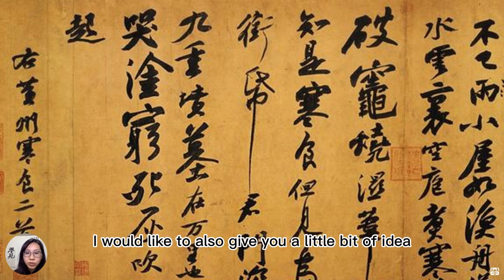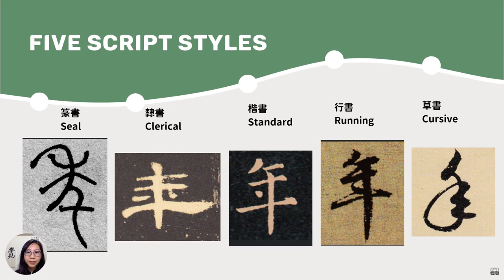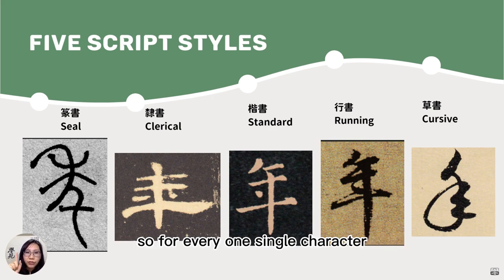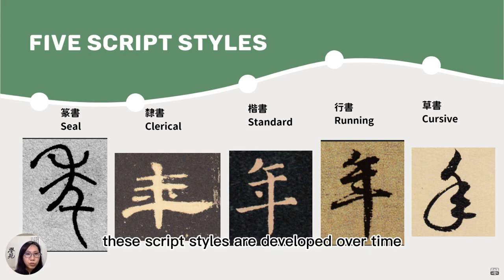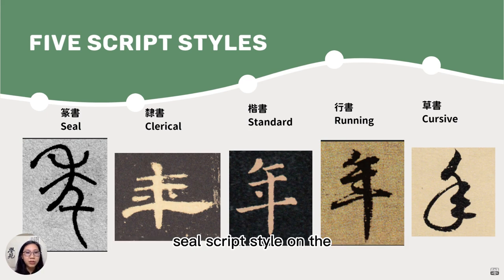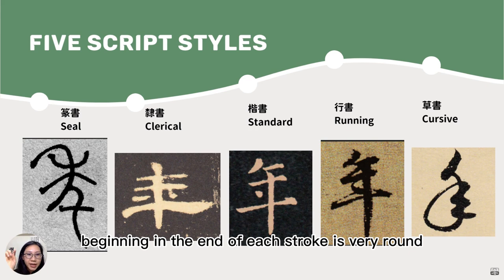I'd like to give you a little bit of an idea of different script styles in Chinese calligraphy. This is an overview of Chinese calligraphy. For every single character, there are five different ways to write it. These script styles developed over time. From the very beginning, the seal script style — you can see the beginning and end of each stroke is very rounded.